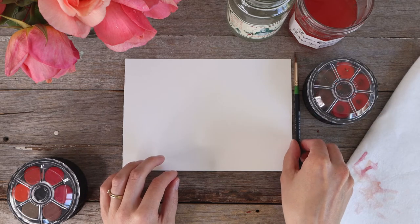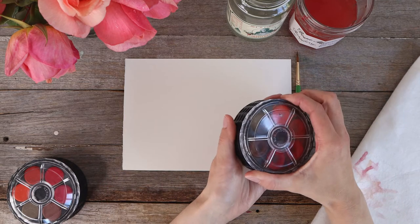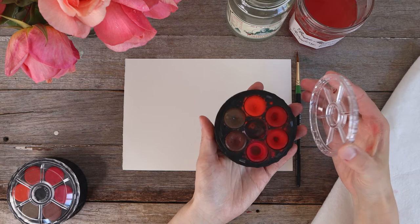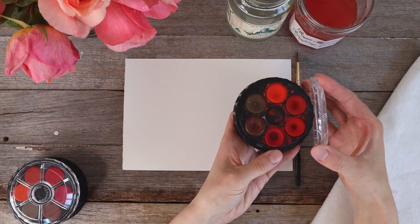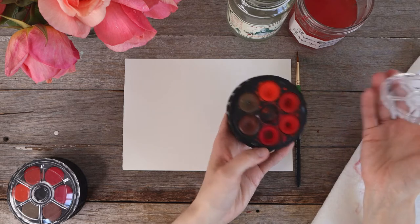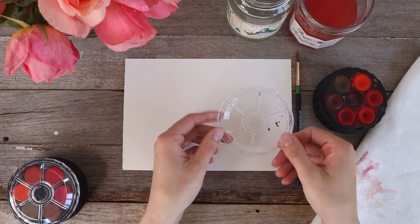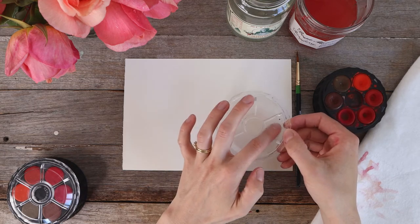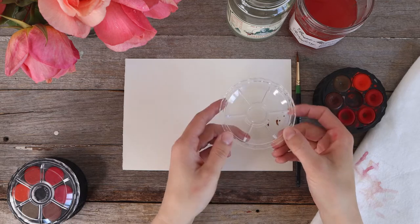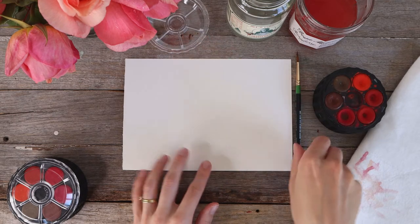I'm going to be using a brush that I've already used in the past, but it's exactly the same as what comes in your kit. Likewise, I'm going to be using my own paints that are very well loved but are also exactly the same as the ones in your kit — that's the reason they're in your kit, because I use them myself and love them. I'll also have my tray lid here, because you can mix colors in the sections of the lid to use it as your very own mixing palette.